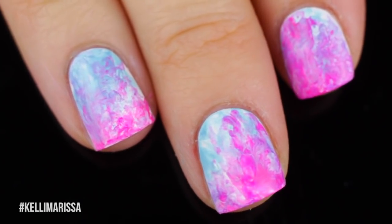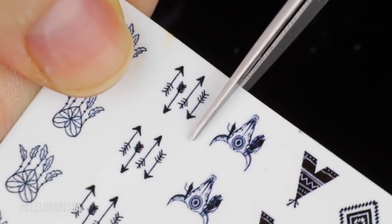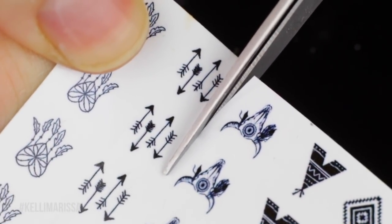Let's just take a moment to appreciate what the nails look like without any design on them, because I totally love watercolor, but I want to make it one step cooler.